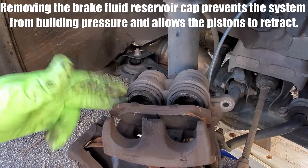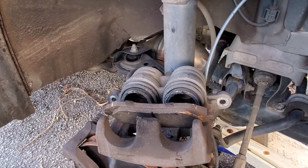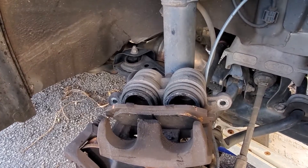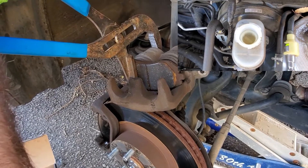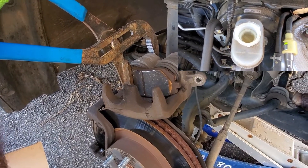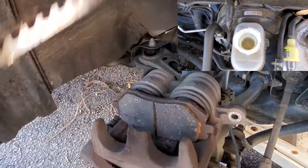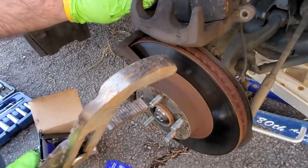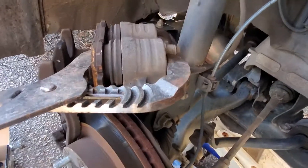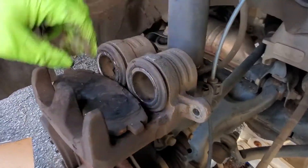Before pressing the pistons, pop the hood and remove the brake fluid reservoir cap so the fluid has somewhere to bleed back into. Don't go too fast or you can bubble fluid out over the top of the reservoir. Use the channel locks and squeeze ever so slowly with constant pressure — stair-step both sides a little at a time. Now the caliper pistons are pressed all the way in.